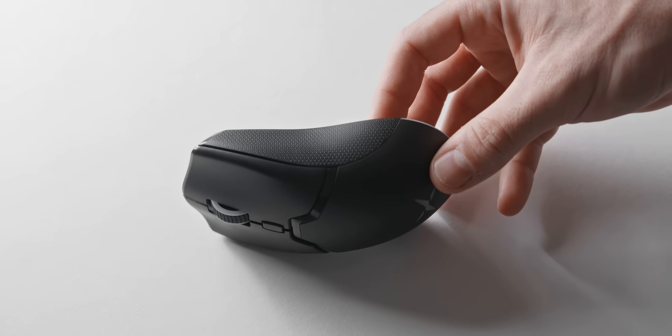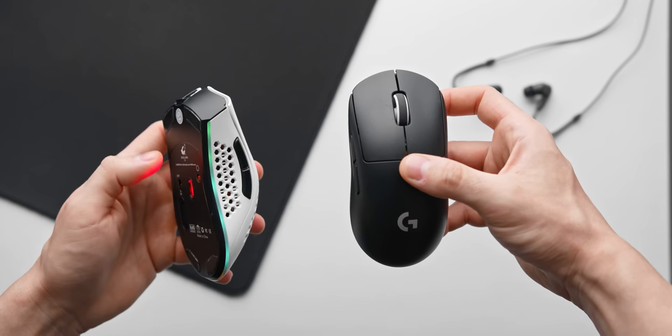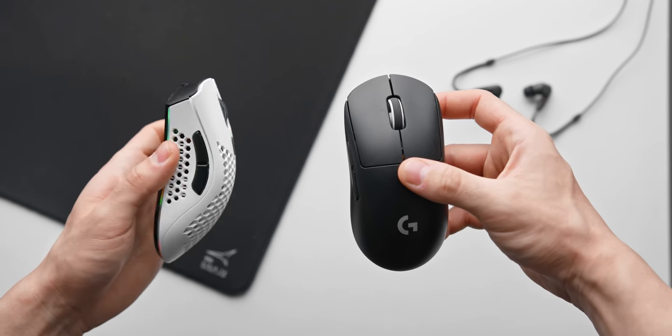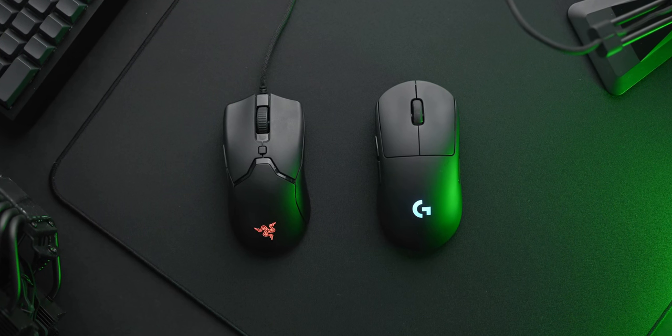How much of a difference actually is there between a super budget gaming mouse that you can find on Amazon for like 15 bucks and something top tier like a Logitech G Pro Superlite? Because so far my testing has shown that maybe there isn't actually that much of a difference in terms of input lag, build quality, and performance of different gaming mice.